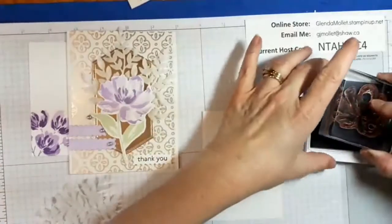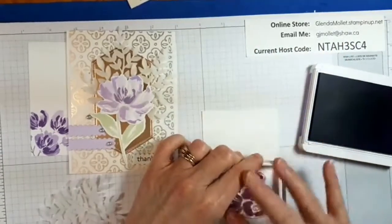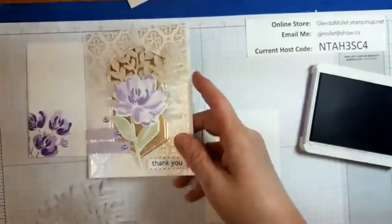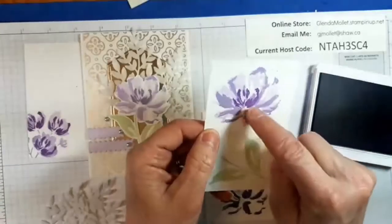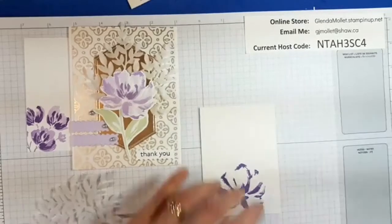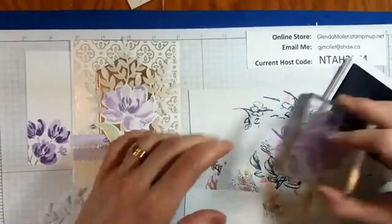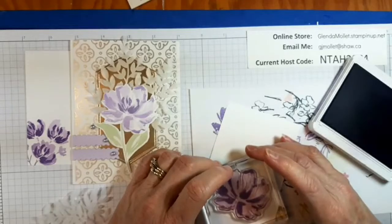We'll do this one full strength Highland Heather. This one I did a little bit different — Highland Heather full strength, Highland Heather stamped off, and then Highland Heather stamped twice. But this is the one we're going to use. So Highland Heather full strength, and then I'm going to get out my dirty paper so I can Highland Heather the background, but I want to stamp this off first. Ink it up, stamp it off, and then go over top of the full strength.